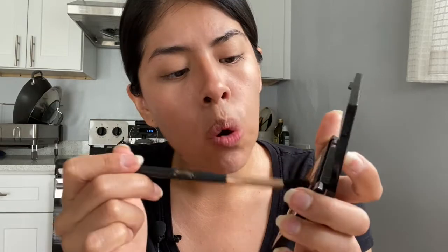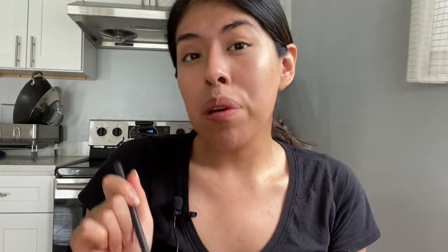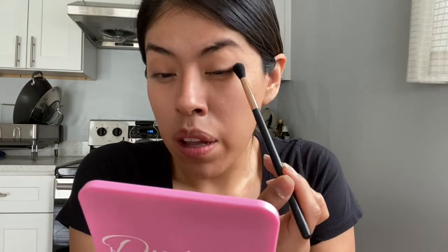Starting off with the Maybelline City Mini palette in Cocoa City, I'm grabbing a fluffy brush and mixing a nude shade with an orangey shade, putting that in the crease of my eye. I didn't prime my eyes or use any concealer — just putting the product straight on my face into the crease.